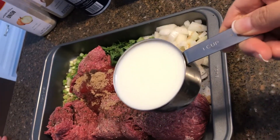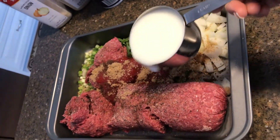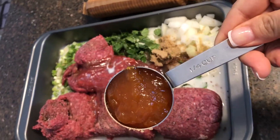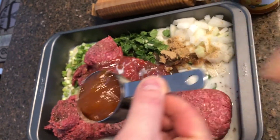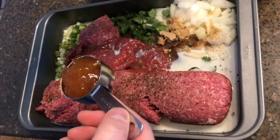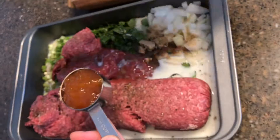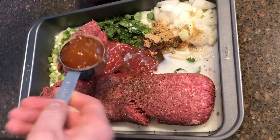Then you want to add in one cup of milk. Then add in one quarter cup of apricot jelly — or apricot spread, as my husband pointed out to me. Thank you honey, I love you too.